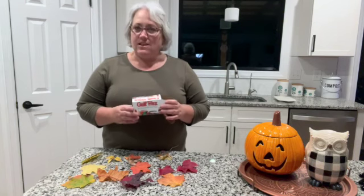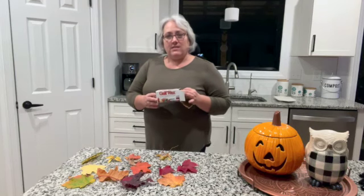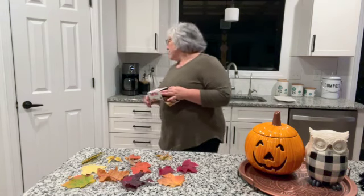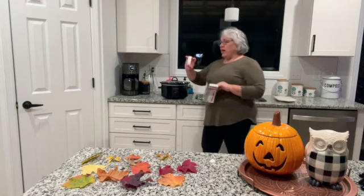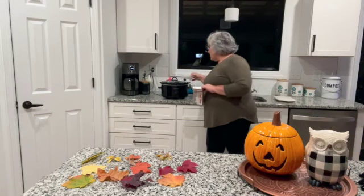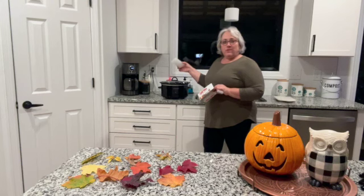It's paraffin — it's not very expensive. It comes four blocks in the box and that's plenty to do a wide variety of leaves for decorating throughout your house. I have a small Crock-Pot behind me which I've put on high, and the blocks look like this. You're just going to add them to your Crock-Pot so that you have a fair amount of wax to be able to work with to dip and preserve your fall leaves.